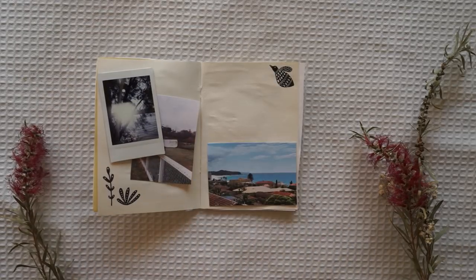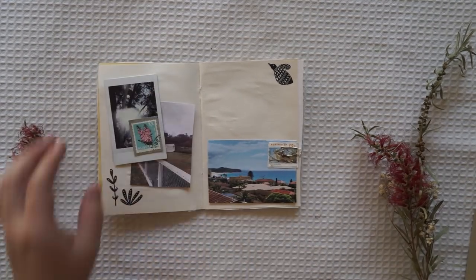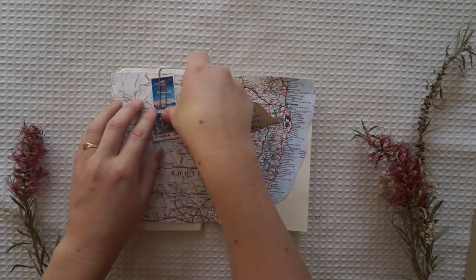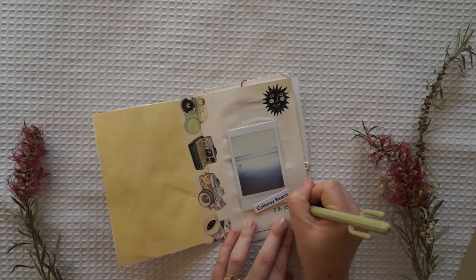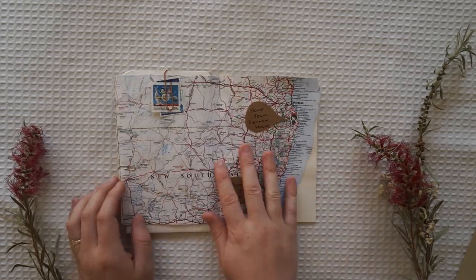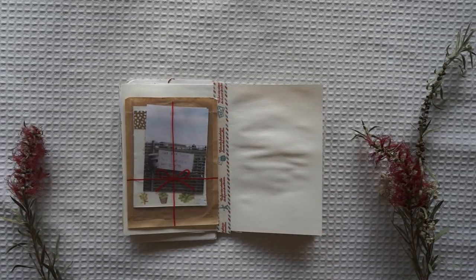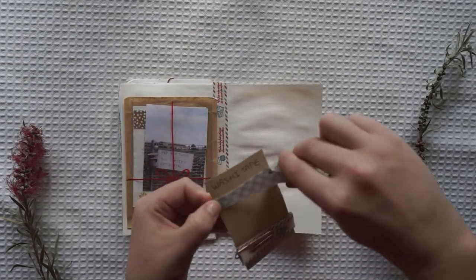Now I'm just doing little collages throughout the book. I'm sticking down a few Polaroids I've taken around my area — around Narrabeen Lake, at the beach, and things like that. I'm also using a lot of Australian stamps from my little stamp collection. I actually haven't collected these stamps myself — I got a huge stamp collection from an op shop, which is also known as a thrift shop if you're from America. I've also made a little collage in the back of the book, including a few little washi samples and bits and pieces from my own stationery collection.